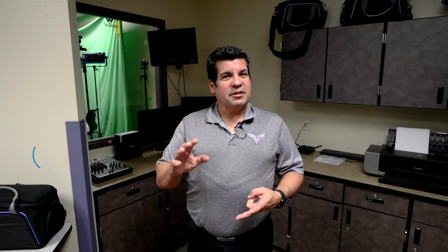In level 3-4, you're doing a little bit more projects and really focusing on broadcasting, and you're eligible for an internship with Dysart Student Broadcasting. When you get to 5-6, you're independent. That's when you're creating those projects, helping with broadcasting, doing the internship, and getting ready to go to that next level of film and TV.